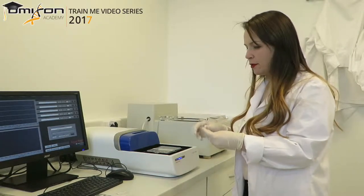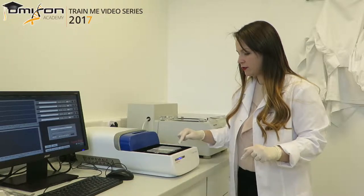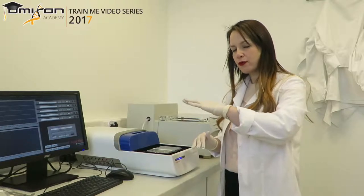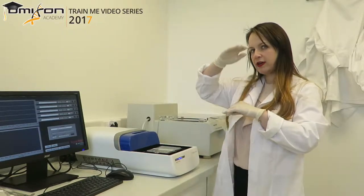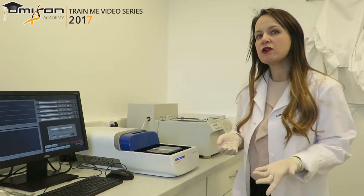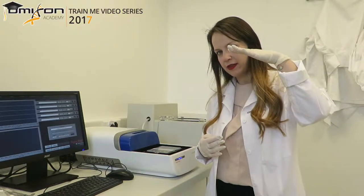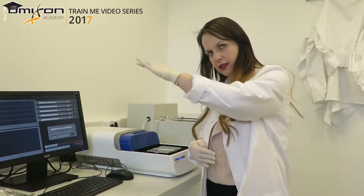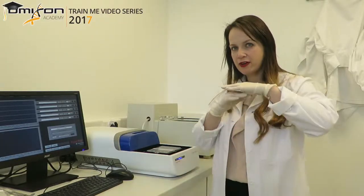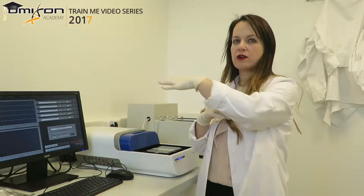The next step is to refill the ports for the electrodes with buffer. If buffer is missing for more than three-fourths of the space, you definitely want to refill it up to the same level as the plastic. As with any typical electrophoresis, if you don't have enough buffer, the current will start running and then drop off, making electrophoresis inefficient. You want to make sure there is enough buffer in all lanes so that current flows evenly across the entire run.